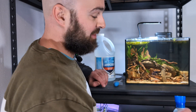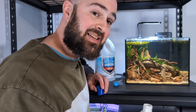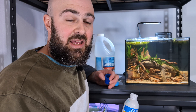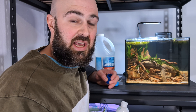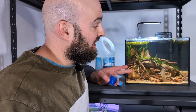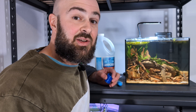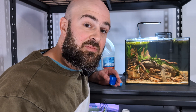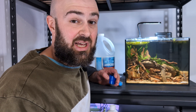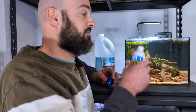Now that we have a little bit of ammonia in there, let's add some Quick Start. I tend to like to add a lot of this Quick Start in the beginning and maybe a couple more rounds later on. If you're adding ammonia to the tank, there'll already be food for the bacteria. So theoretically adding a large amount in the beginning will be beneficial because it will really help to seed the whole tank. I'm not measuring — I'm just dumping.